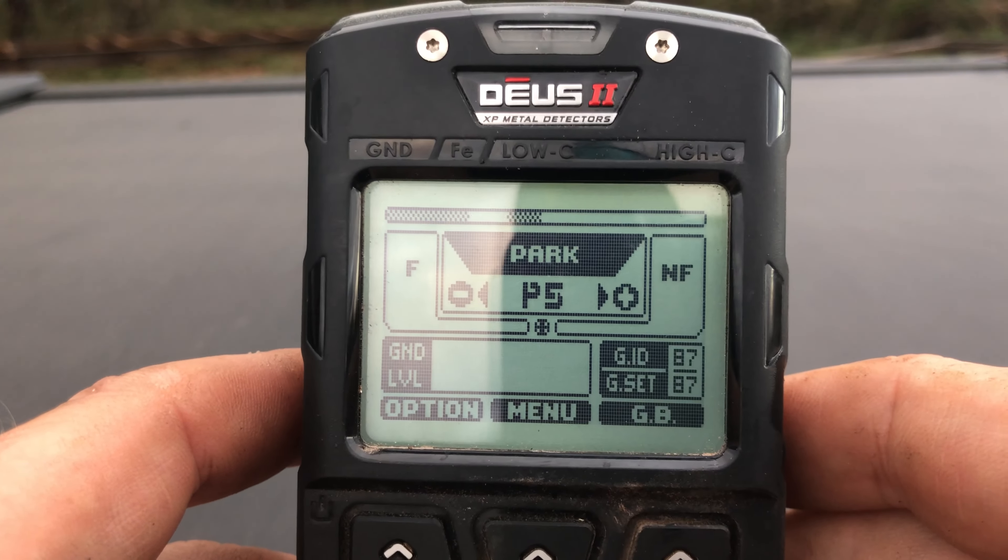Now we're going to hit Expert again and hit the center key to go over to tone breaks. Go down to the second to last break and raise that up to 88 — that's basically the break between zinc pennies and copper pennies. Then use the down key to go to the third one and raise that to 64. Use the down key again to go to the second one and set that one at 58, which is just below nickels.